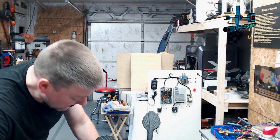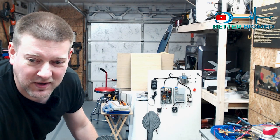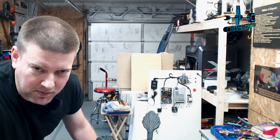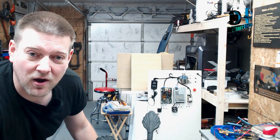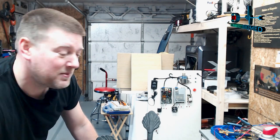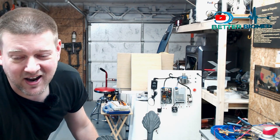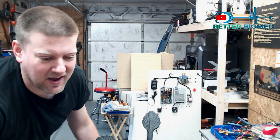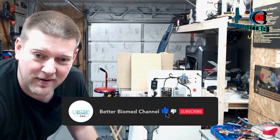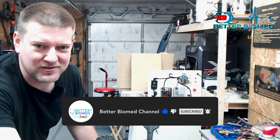That is the Dumpster Dive Challenge. I challenge you guys to go out there, find something somebody's throwing out, take it apart, see how to pull it apart, and see what went wrong. There's always a reason why they're throwing it out - maybe it's just vanity, maybe it looks ugly. There's opportunity everywhere. Go find something cheap or free, take it apart, and see why. That's how you improve your skills. Good luck!